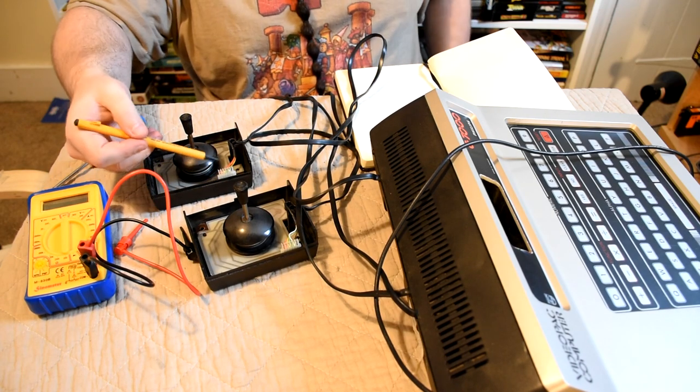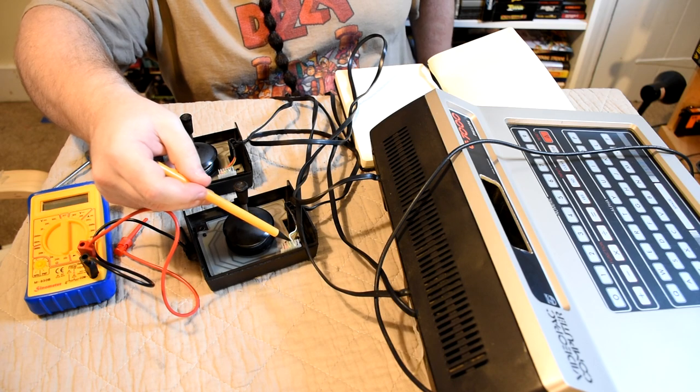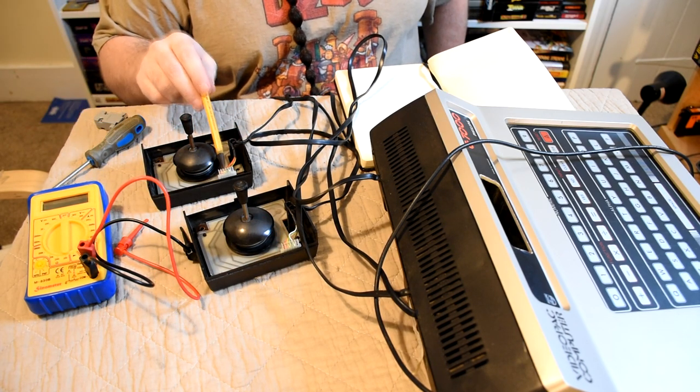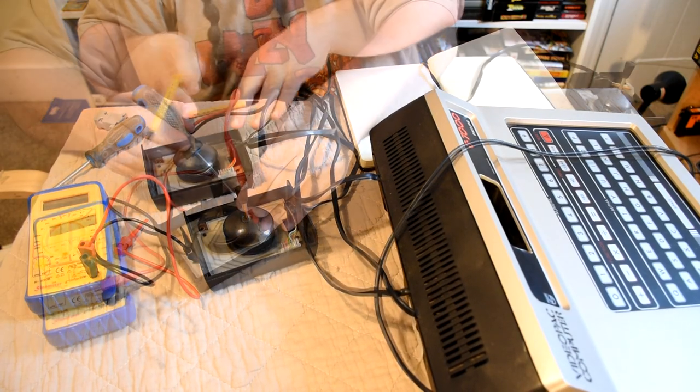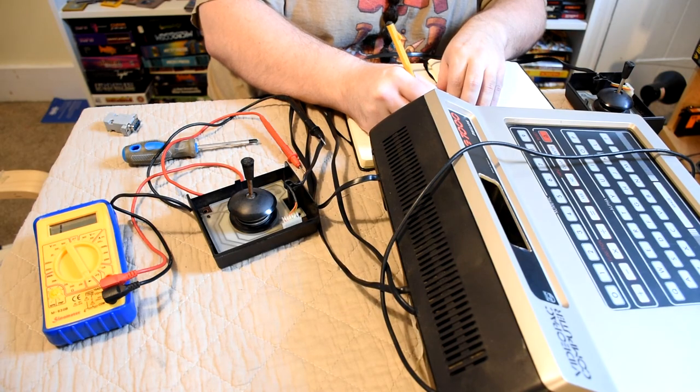As there are six wires in the joystick it's clear to see it follows the basics: it has ground, up, down, left, right, and action. So the first thing I need to do is use a multimeter to find out which colour wire does which action, and with guessing that black is ground I quickly found the other wires.